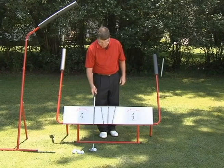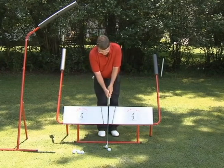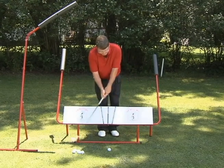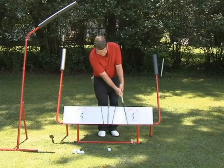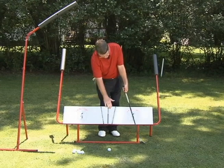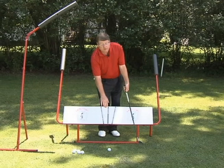When I practice my basic motion, it's two feet back, two feet through, and I start out without using any wrists, no body, and just working on these alignments. I love to work on my follow-through here, where the shaft is still on the face of the board — that's the correct swing plane.